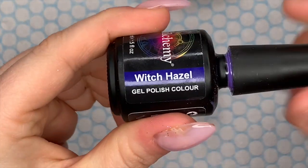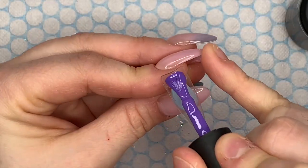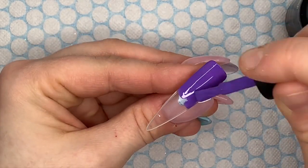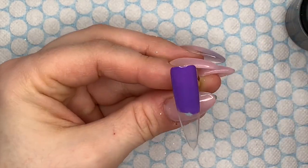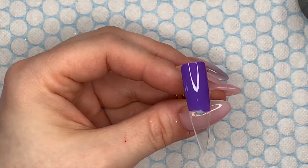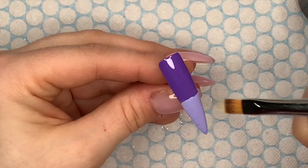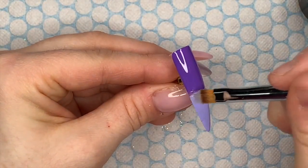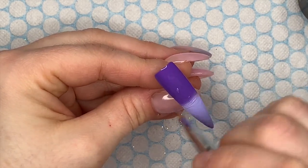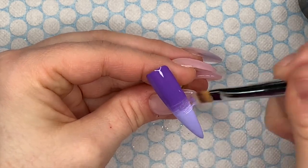The first color I'm using is called Witch Hazel — I'm going to place this at the cuticle area of the nail. So I've got Violet at the bottom, Witch Hazel at the top, and I'm going to use my ombre brush to blend the colors together.